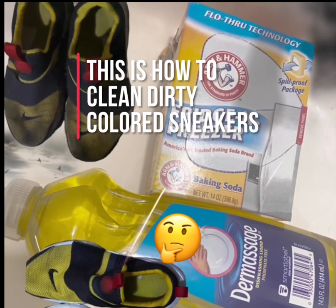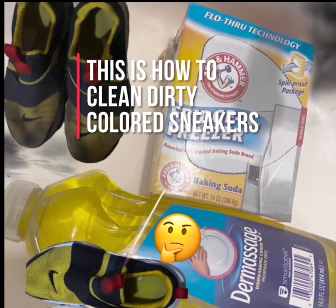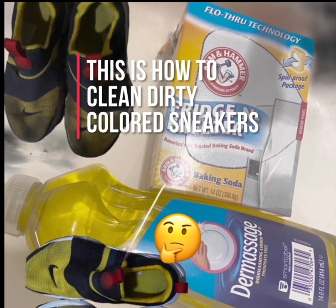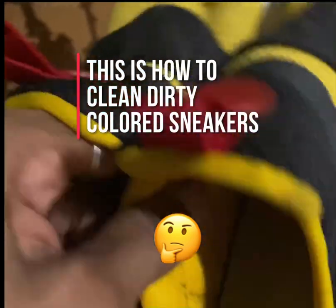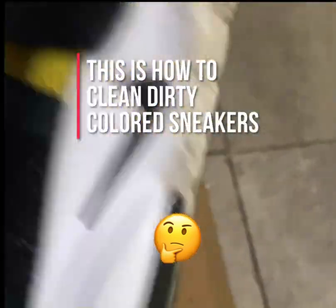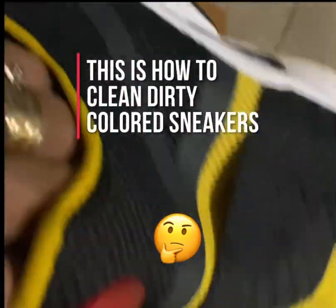I have shown you how to use baking soda and dishwashing liquid to clean dirty colored sneakers. If you find value, please like and subscribe. Please leave suggestions and alternative ways of cleaning dirty sneakers in the comment box.